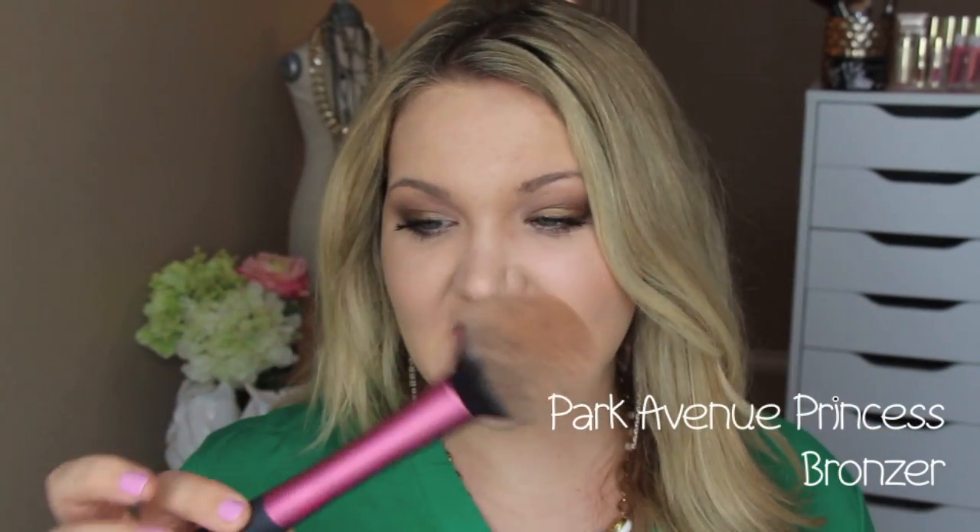Now finishing up with the rest of my face. One of my favorite bronzers from Tarte is the Park Avenue Princess Bronzer — I have it in a smaller size with a little shimmer. I use it as both a blush and bronzer; it's a beautiful golden color that would even work as an eyeshadow. Using a Real Techniques blush brush, I'm gently bronzing my face — just enough for this daytime look. It doesn't have too much orange in it; just the perfect amount of color.